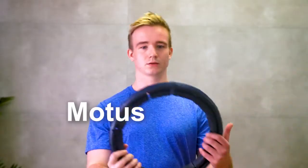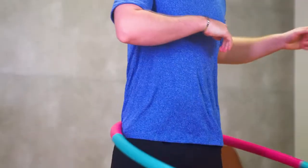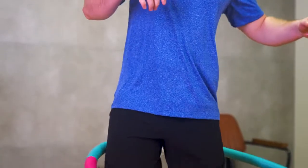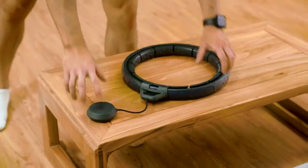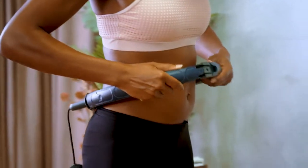Introducing Modus Orbit Plus — a hula hoop that never drops. Unlike traditional hula hoops that require you to have excellent muscle coordination to keep it in place, Modus Orbit Plus is a fit-to-size stationary loop that attaches to your waist and stays there.